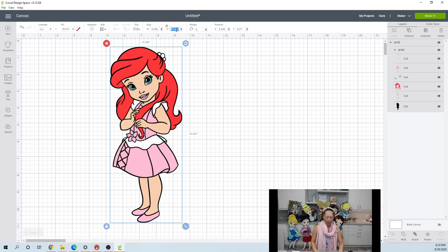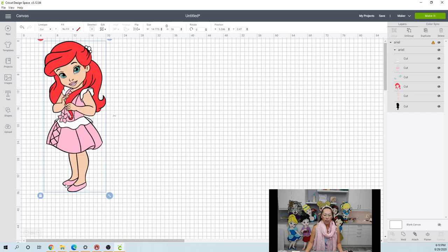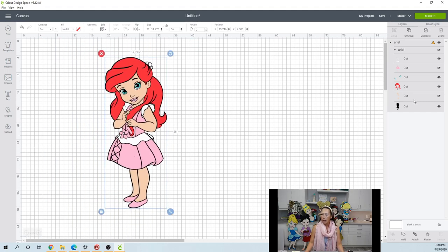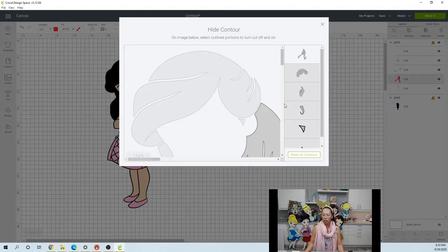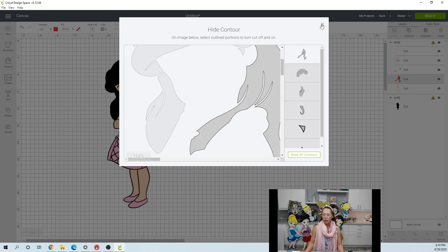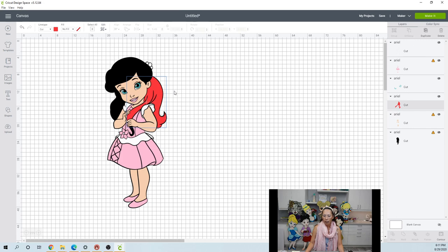This is going to be what makes or breaks where we land on how big she is. Let's do this at 36 inches just to see what we have. I'm going to zoom out so we don't have to scroll up and down. Let's ungroup this so we can see how big her hair is. Let's click contour and hide all — this is the piece we want. The hair is 9.45 by 12.249.